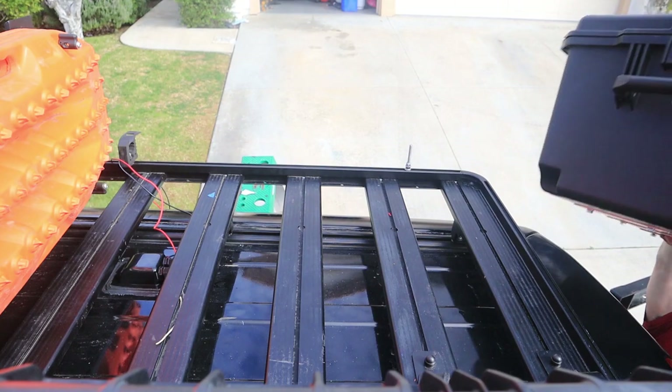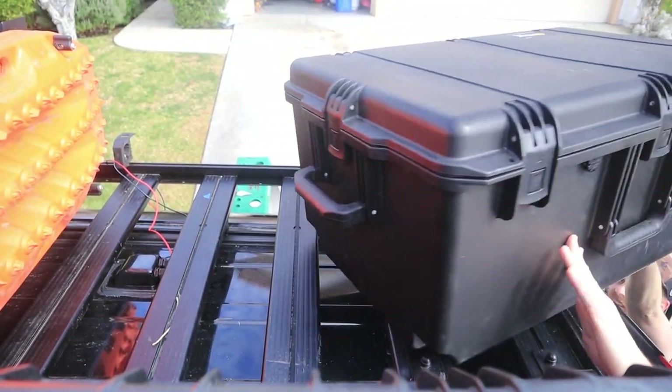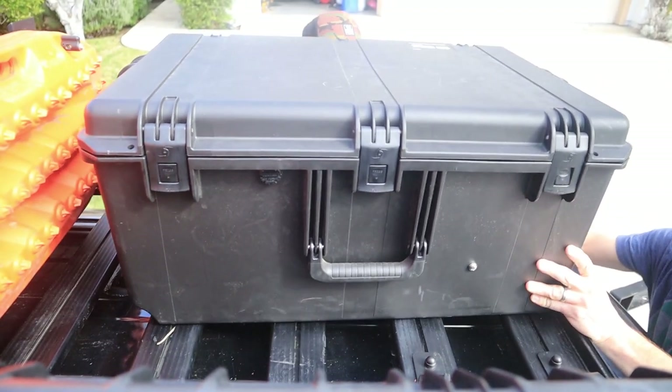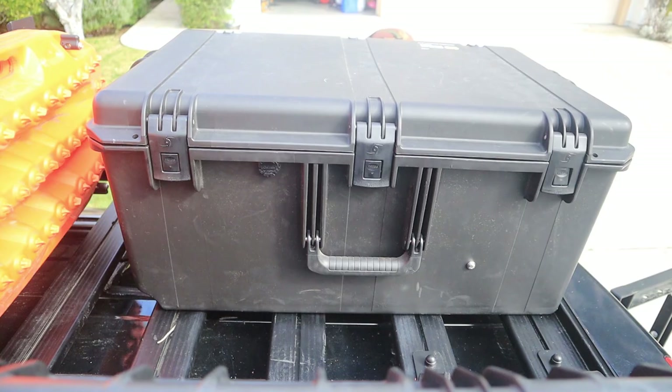It's finally time to get the case and heater on the roof. To feed wires in and out of the case, I'm using some smaller glands. The 12 volt power wires and the wires for the controller will be fed through these glands.